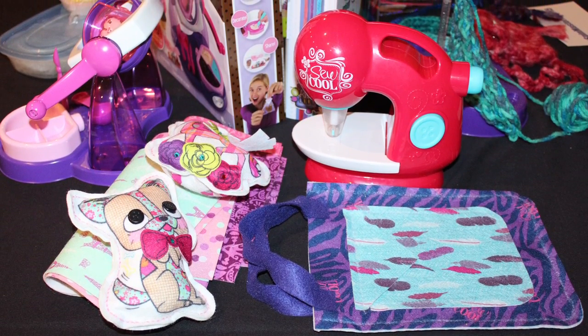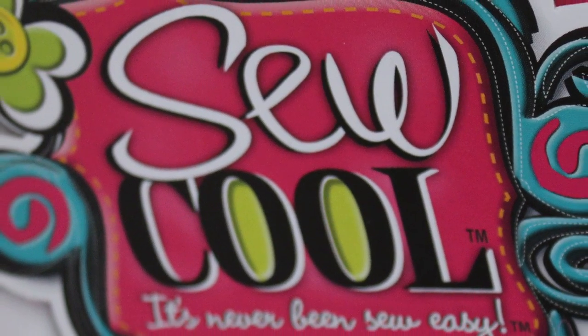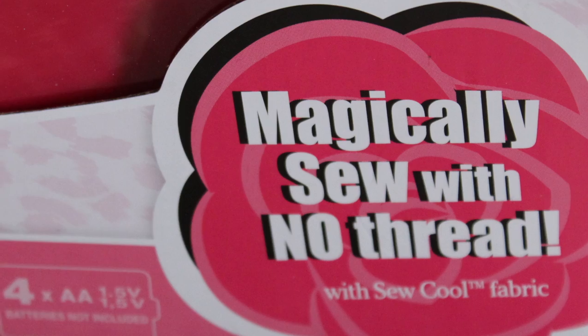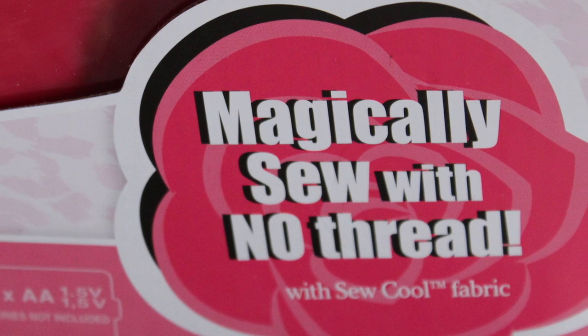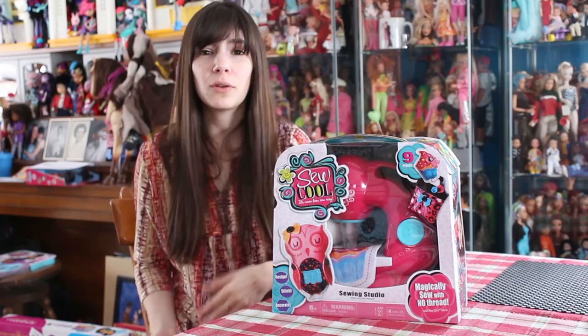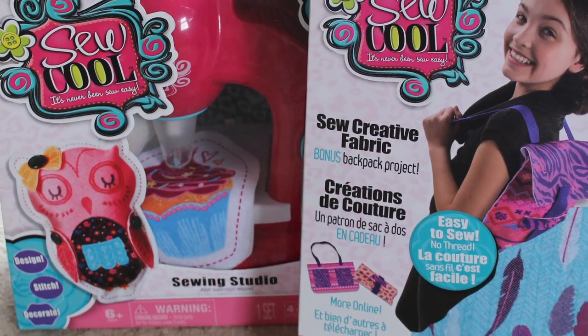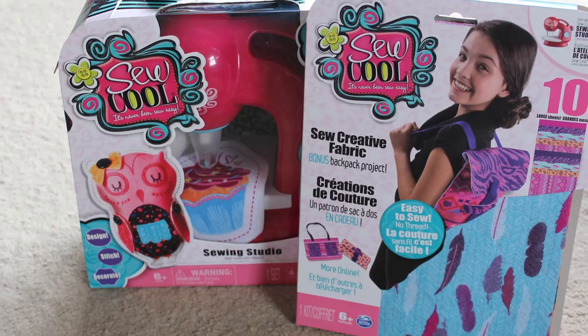So this is Sew Cool Sewing Studio. Sew Cool is a line of easy sewing projects. This is the starter set where you get the actual machine, and from there they have magic fabric you can buy, and they'll have extra projects you can make. So this is essentially the starter set, so you can do a lot with this.